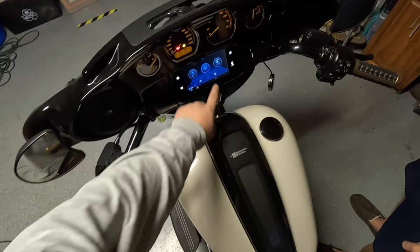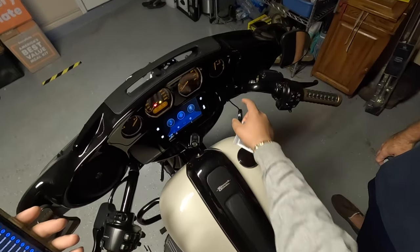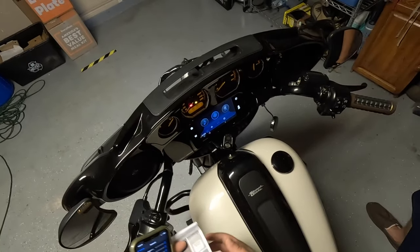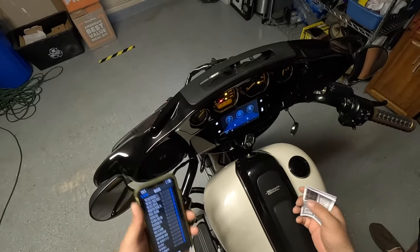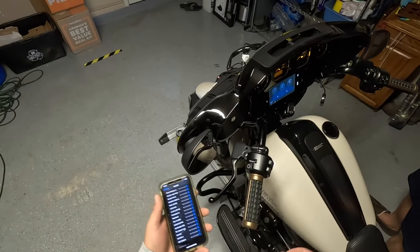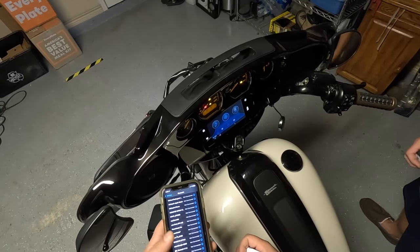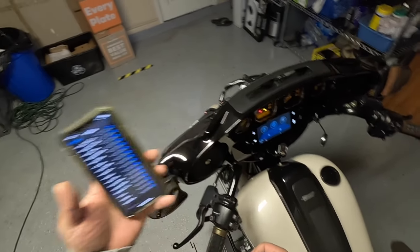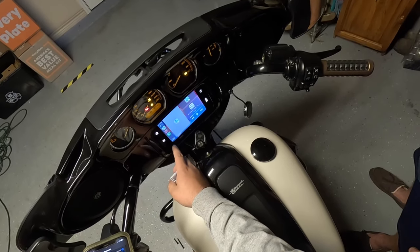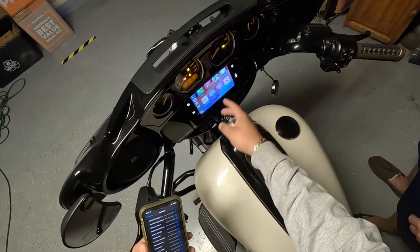There you go — you've got CarPlay, all wireless. My phone's not connected via USB at all. If you disconnect the Bluetooth adapter you can hardwire it, but with shipping and taxes you only spend $12–$15. Instead of paying Harley $2,000, you can do this whole setup for $80. Put your phone in your pocket — completely hands-free.